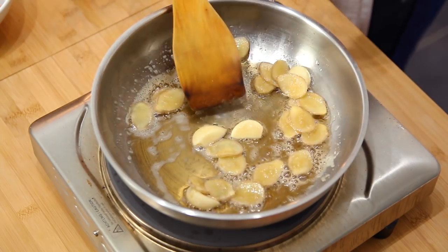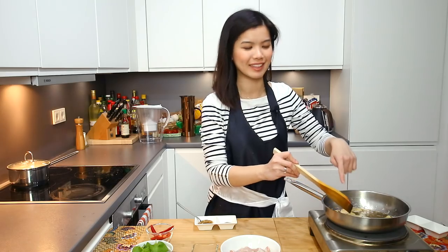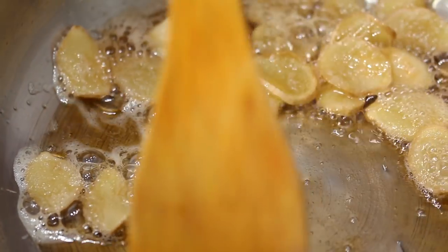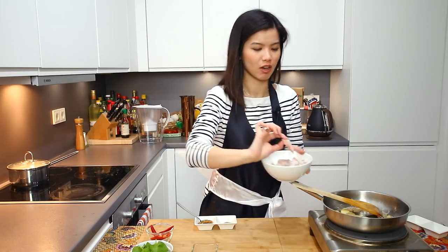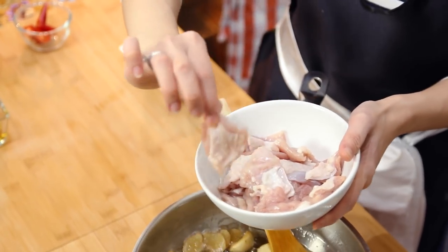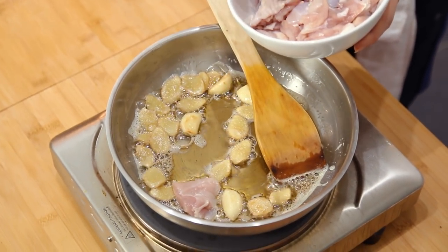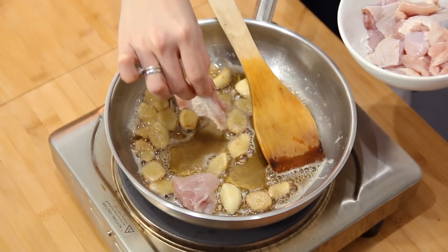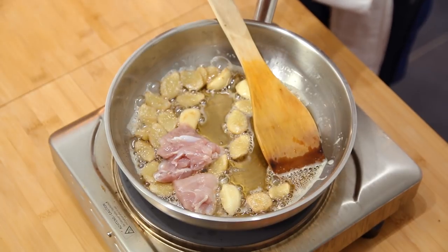As you can see, the garlic is slightly browned — that's an indication that we can add the chicken. What I like to do is keep a bit of skin on the chicken flesh itself and cook it this way, just so that the skin gets slightly more crisp. Then when the sauce cooks, the sugar will caramelize.